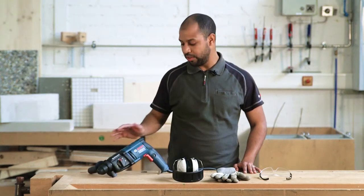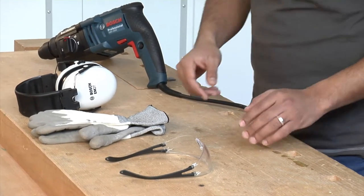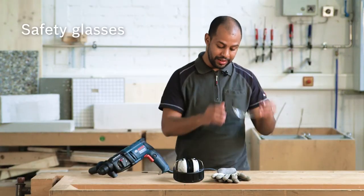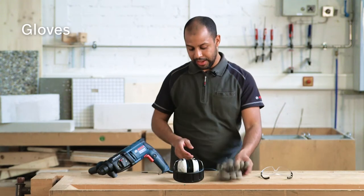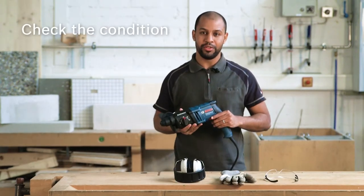Before starting any application with your hammer, you should check safety. Safety of your eyes — use safety glasses. For your hands, gloves are very important. And for your ears, ear protection. Check the condition of the tool.